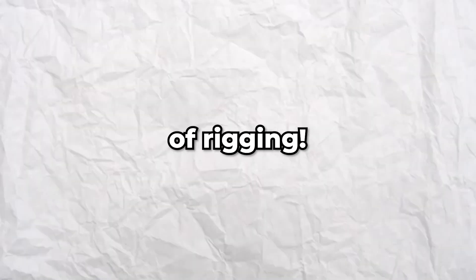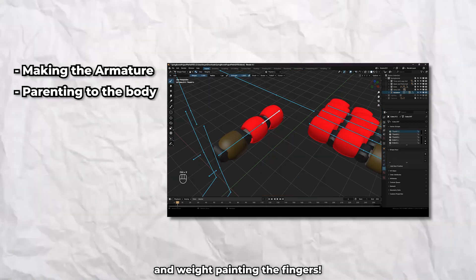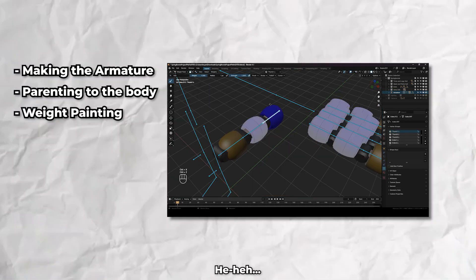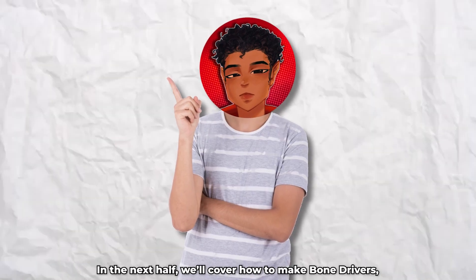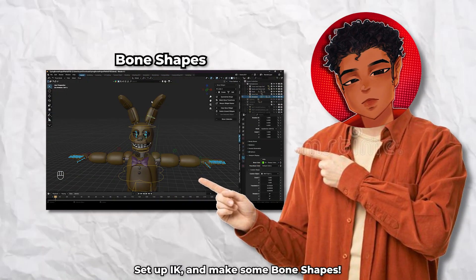And with this, we've covered the basics of rigging. We went over making the armature, parenting it to the body, and weight painting the fingers. In the next half, we'll cover how to make bone drivers, set up IK, and make some bone shapes. I'll try uploading that part as soon as possible, so make sure to stay tuned. Thanks for watching, and I'll see you all in the next one.